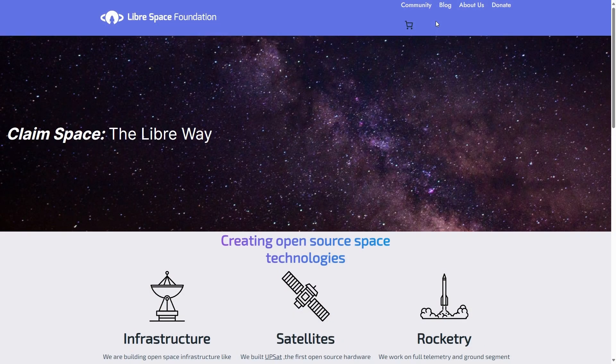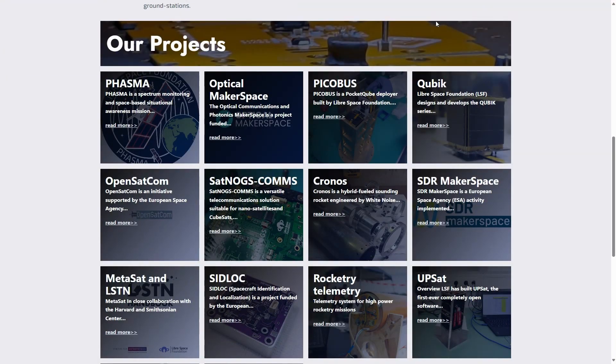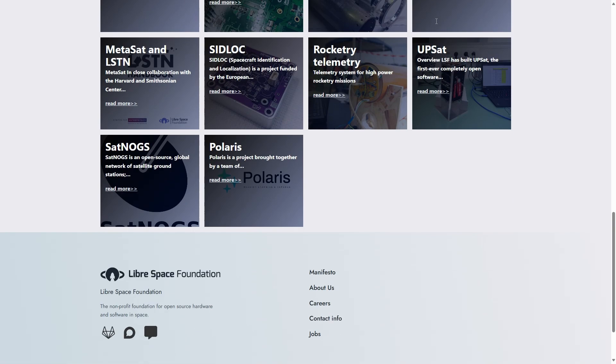Our first major project was SatNOGS. LSF is kind of the organization that keeps the lights on and the servers running. We're also into spacecraft — we're building open source spacecraft. We're integrating eight pocket cubes on a deployer as we speak, and one of our members is in flight for that. But I'll talk about what the SatNOGS thing is, because that's the first way to get involved.